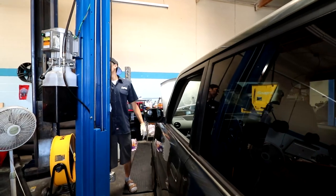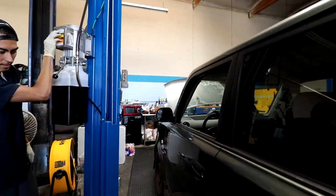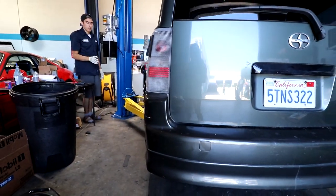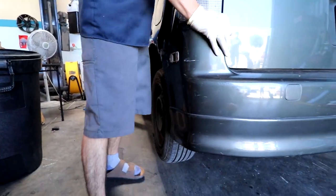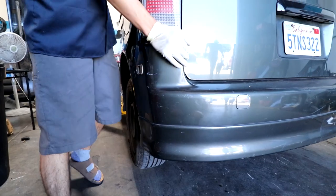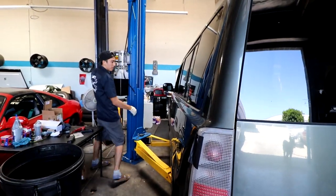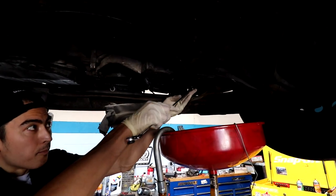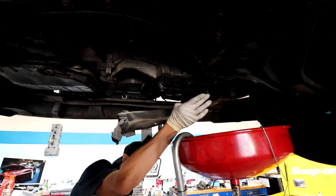So we got the car racked up. Every time I rack a car, I usually just double check — give it a nice little shake just to make sure. Last thing you want is a car to fall off, especially while doing an oil change — that'd be embarrassing. So I'm going to go all the way up and pop this drain plug off. Hopefully it doesn't hit the splash shield and get all over me.